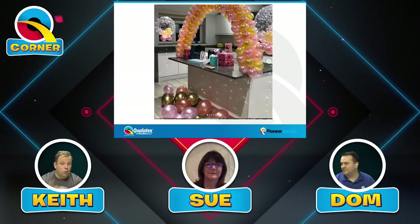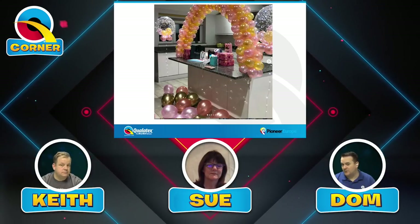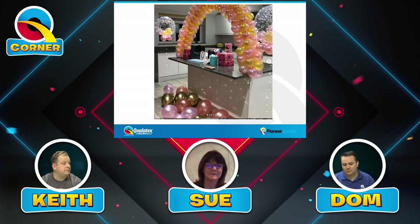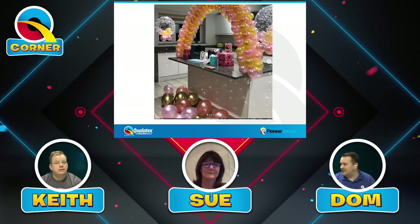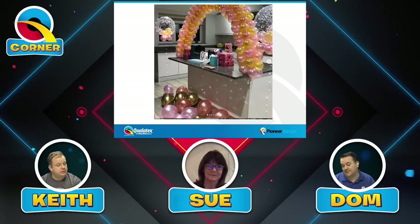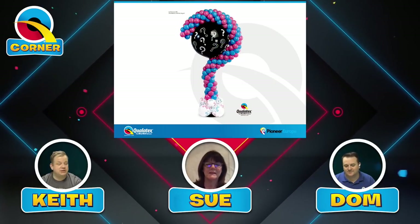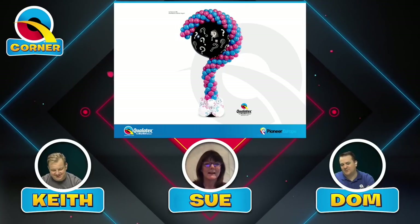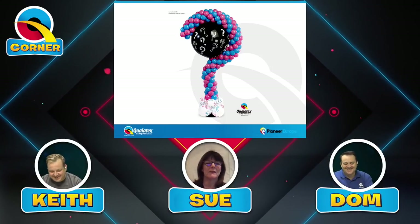We've learned over the years to take two types of photographs: the stylized Instagram-style shot that looks great, and a more profile or technical photo. The technical shot is what you'd want for the CBA exam. This next design is a great example of classic balloon decor — and one thing you are being judged on is your creativity and the impact your design gives. Something like this works extremely well and would be perfect as an example.